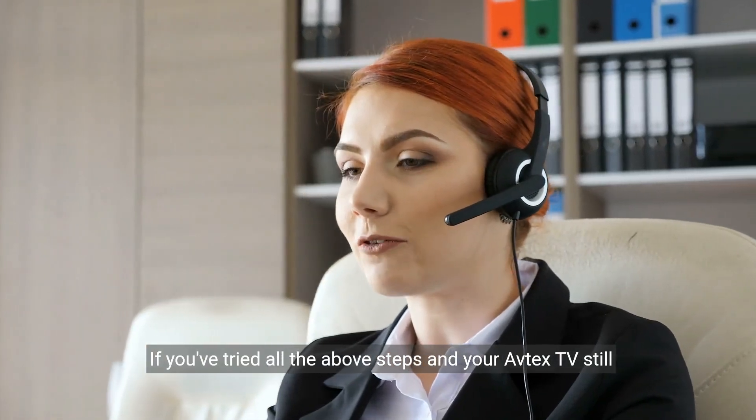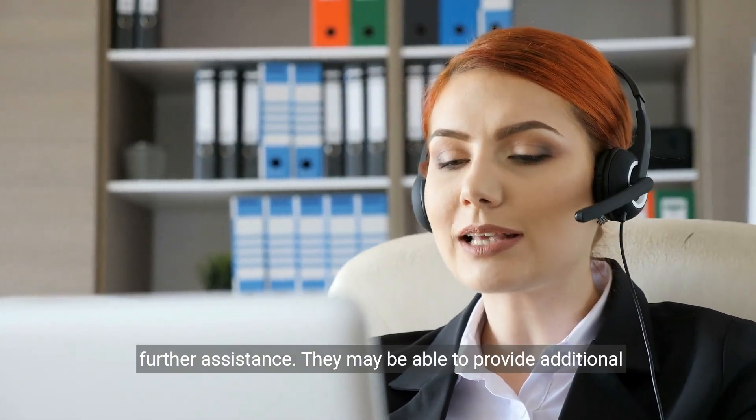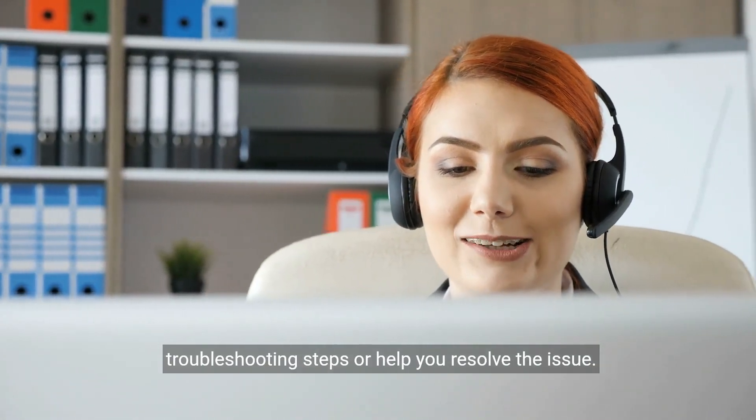If you've tried all the above steps and your Avtex TV still won't connect to Wi-Fi, consider contacting Avtex support for further assistance. They may be able to provide additional troubleshooting steps or help you resolve the issue.